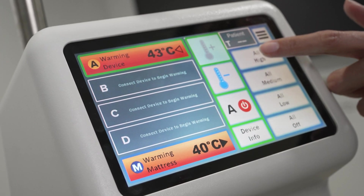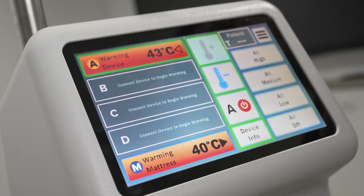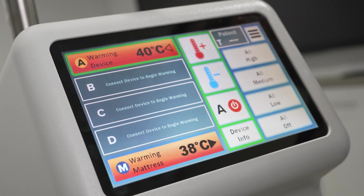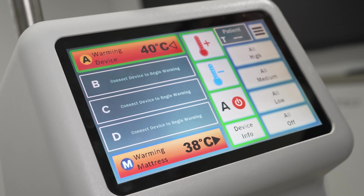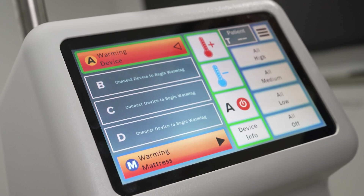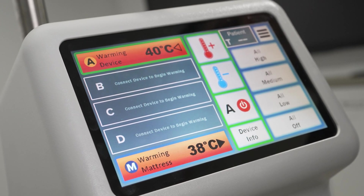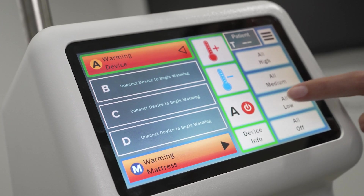To turn off the pad or blanket connected, touch the red power icon located beneath the temperature symbols. Each connected warming device — pad or blankets — can be adjusted separately. They can also be adjusted simultaneously by using the icons to the right of the controller screen.